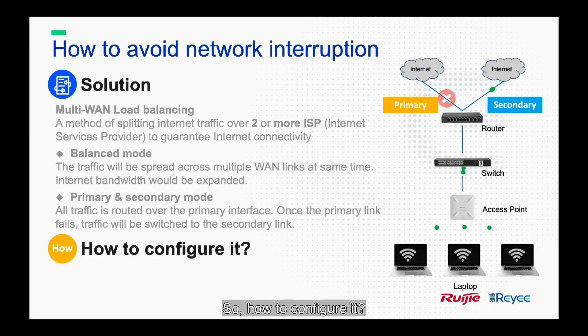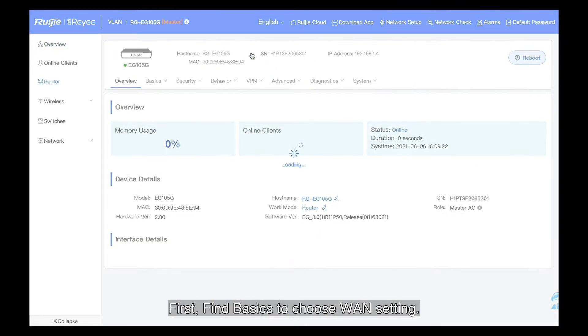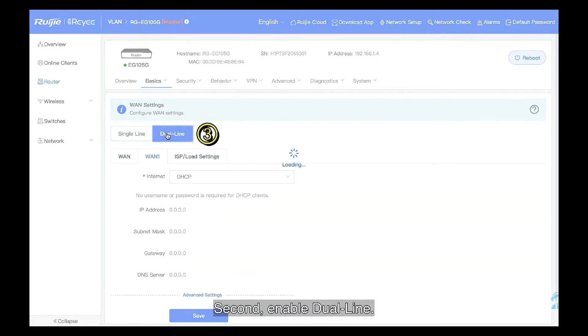So, how do we configure it? Next, I will guide you step by step. After logging into the RG-EG105G eWeb interface, let's set up. First, find Basics to choose WAN settings. Second, enable dual-line.